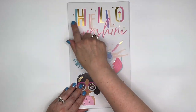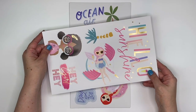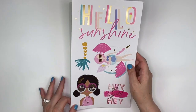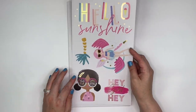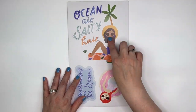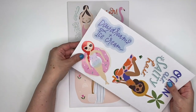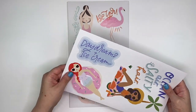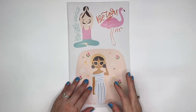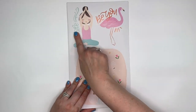Back to our sticks — this one has a big 'Hello Sunshine' and she is so cute on her raft. It looks like a unicorn raft. And then we've got 'Ocean air, salty hair' — I love her with her palm tree. This one is like she's floating on a donut, so cute. And then this one says 'Daydreams and ice cream.' And then we've got a flamingo that says 'Be you' and a yoga girl that says 'Breathe.'